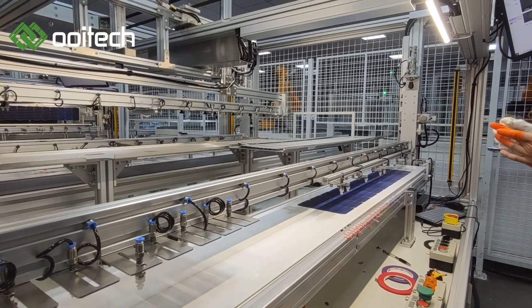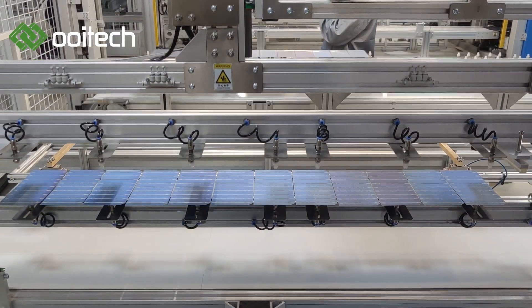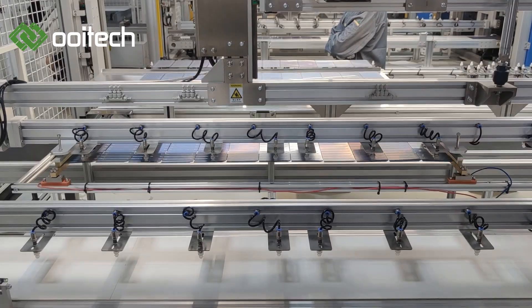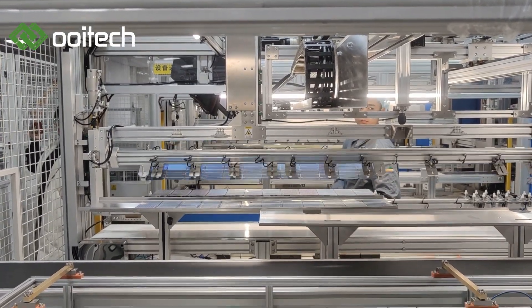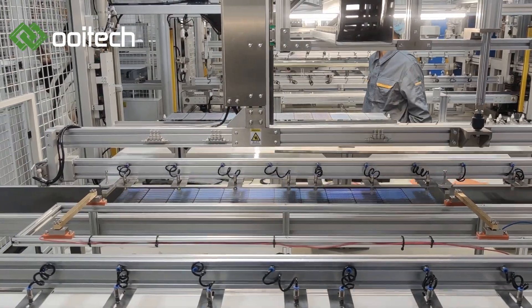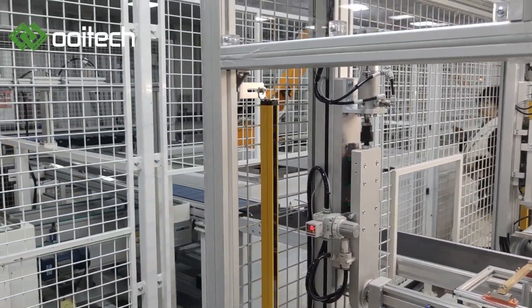Key specifications: (1) Cell type: 156–230 millimeters silicon cell. (2) Cell thickness: 170 µm to 200 µm. (3) Number of cell busbars: 3BB to 12BB — tooling replacement is required for cells with different busbar numbers. (4) Suitable for 156–230 millimeters half-cut cells.